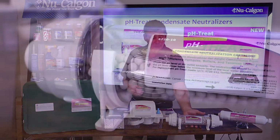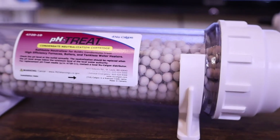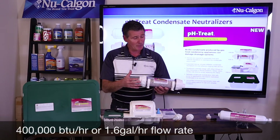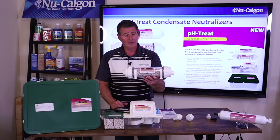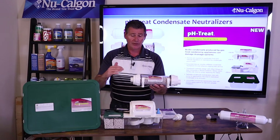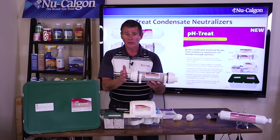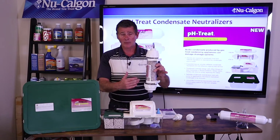The next one is for a little larger system — around 400,000 BTUs per hour, again at 93% efficiency, or around 1.6 gallons per hour worth of flow rate. What sets this one apart from the previous one is the media — these little marbles — is completely replaceable. After about a year, or when the pH level of the condensate water gets below six and into that four and five range, it's time to replace the media. This can be installed either horizontally or vertically, so you'll have some options.